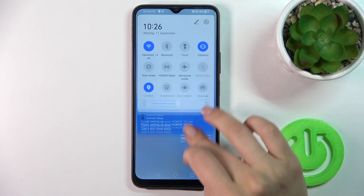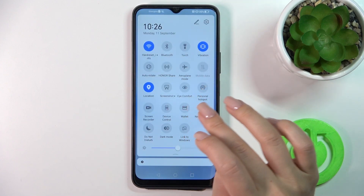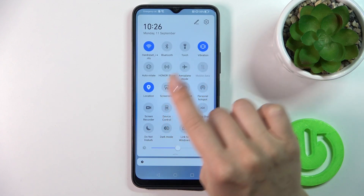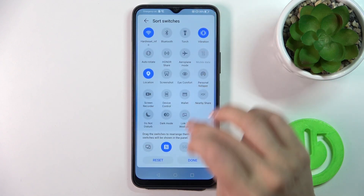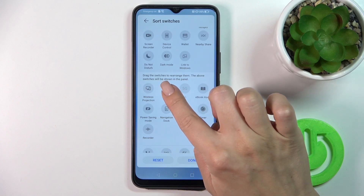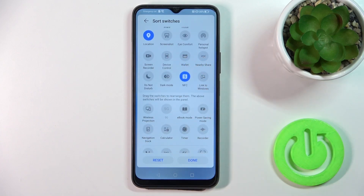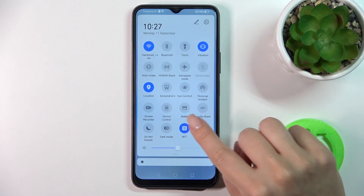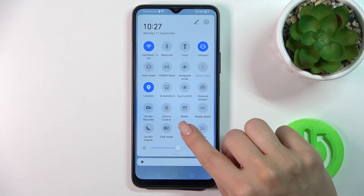There's also another way to activate or turn off NFC — just open the Control Panel and find the NFC icon there. Long-press the icon, tap the edit button, scroll down, hold the NFC option, and drag the icon to the quick access section. Click Done to save the changes. Now you can activate or turn off NFC just by tapping the NFC icon.